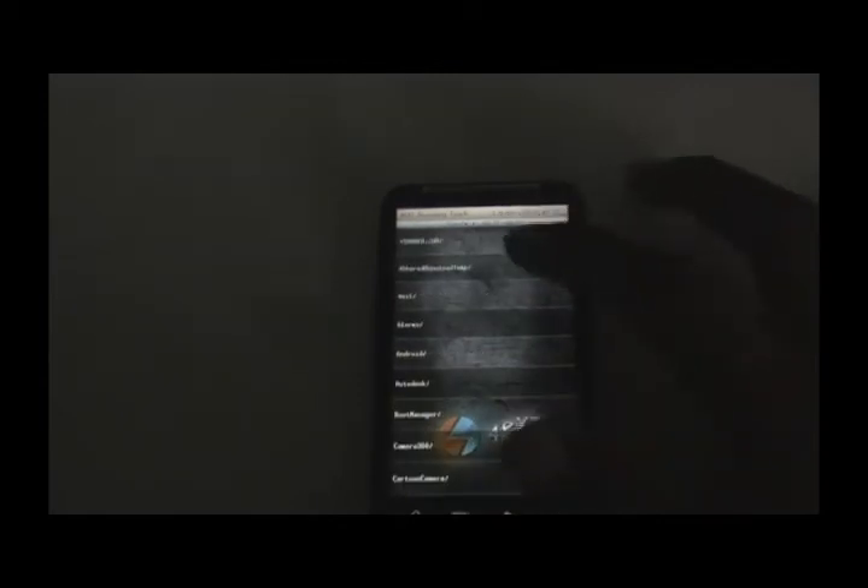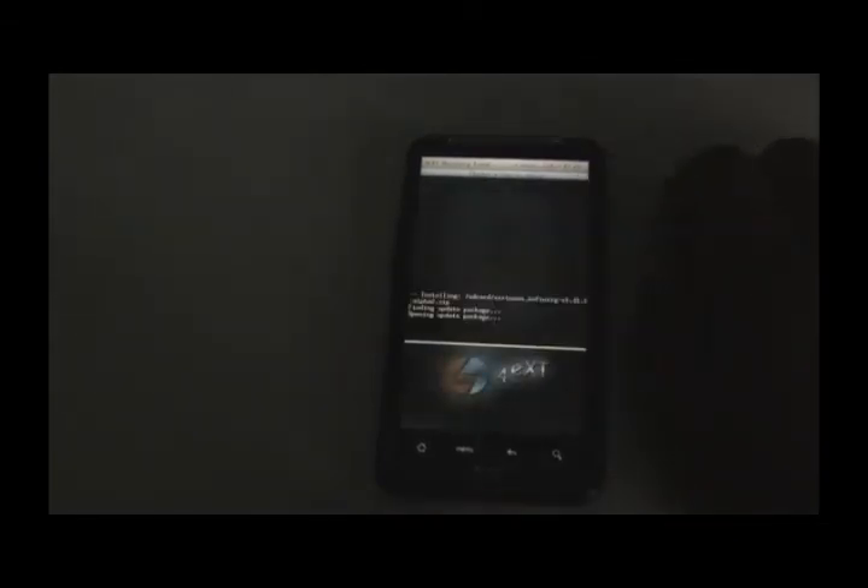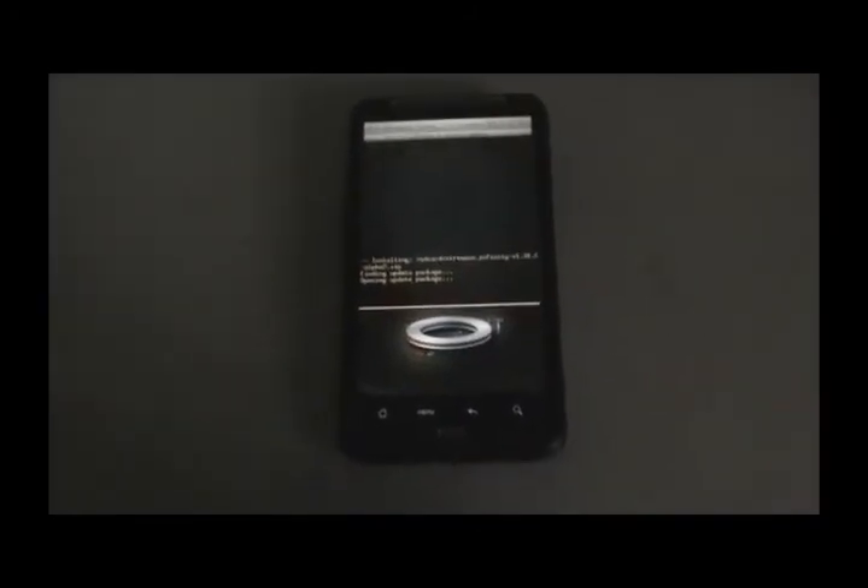After that's done, go back and hit install from SD card, choose zip from SD card, and navigate to wherever you stored the downloaded file. Select the Virtuous Infinity Alpha 2 zip and click it. It may take some time to install the ROM, so don't panic.